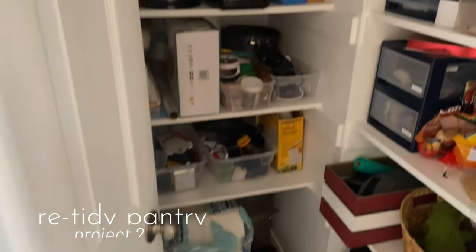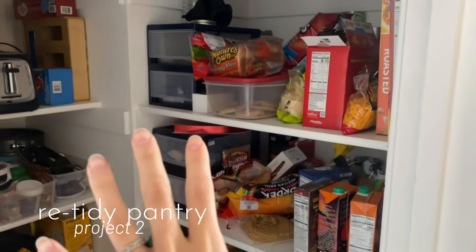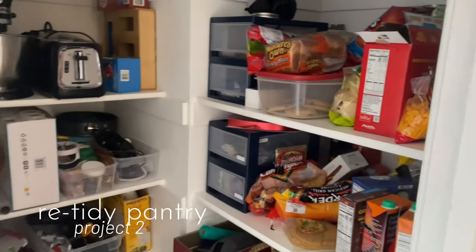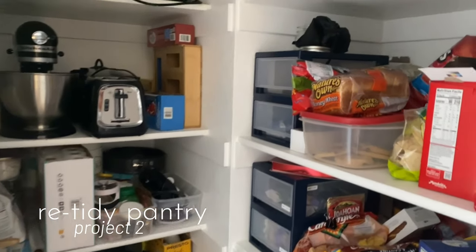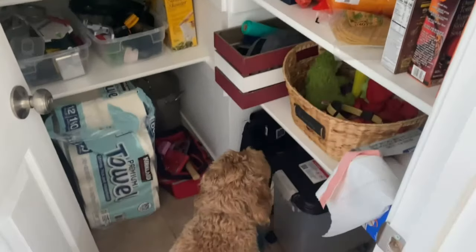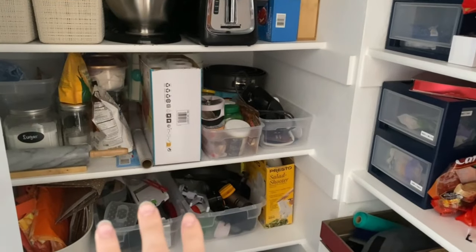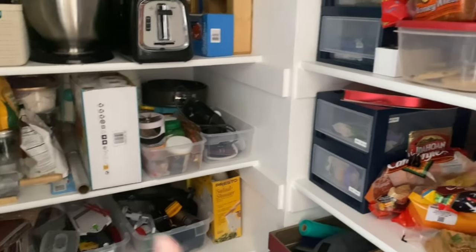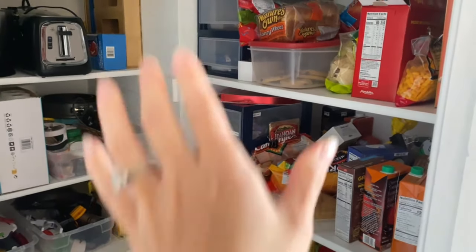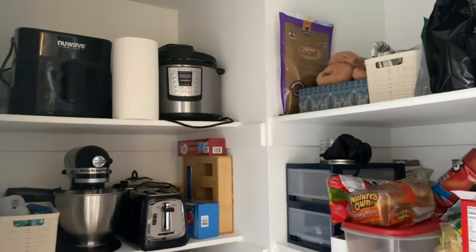Project number two is the pantry. I want to do the same thing with our food in here, because it's become kind of a mess. I had the pantry really well organized, but it's kind of slipped from that organization. So I just want to refresh that organization — get everything back in its bins, condense things, move stuff around, and specifically really work on this food section as well.